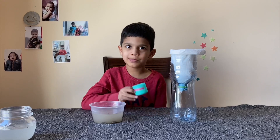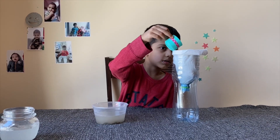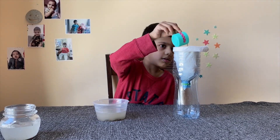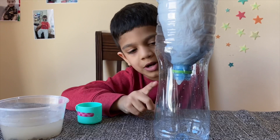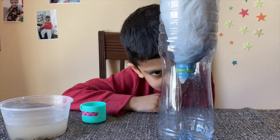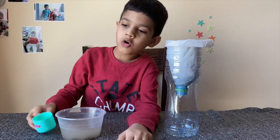Now let's put the dirty water in the bottle. See, the water coming out is a little bit clean. Let's pour some more water.